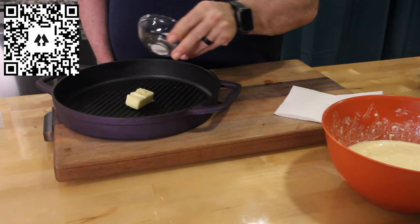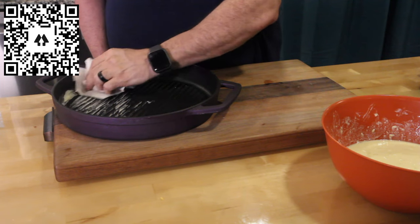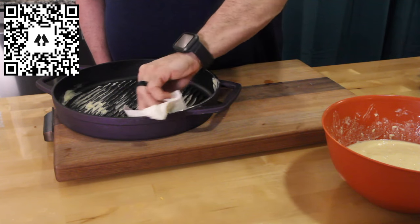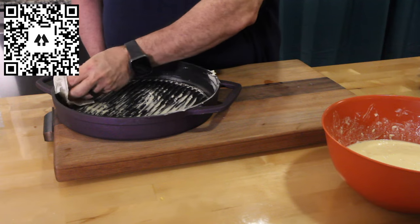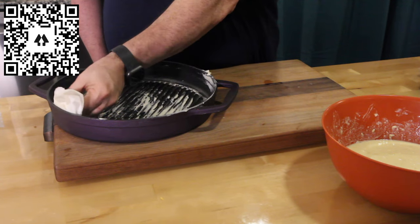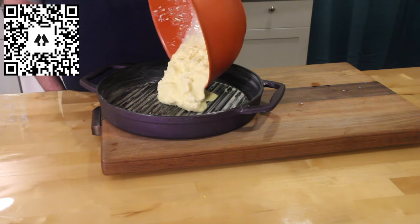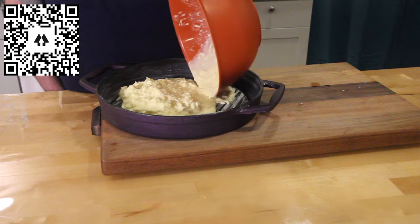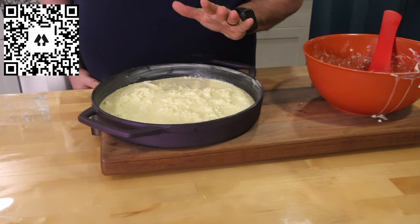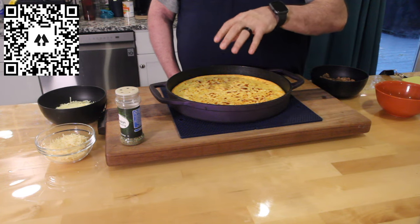We're gonna butter the pan real good so it doesn't stick. I think this is gonna come out good, guys — I feel good about it, that's why I chose this recipe. Now I'm gonna pour this in. It's gonna look something like that. Go ahead and cook this at 425 for 20 minutes, then take it out and we'll put the toppings on.